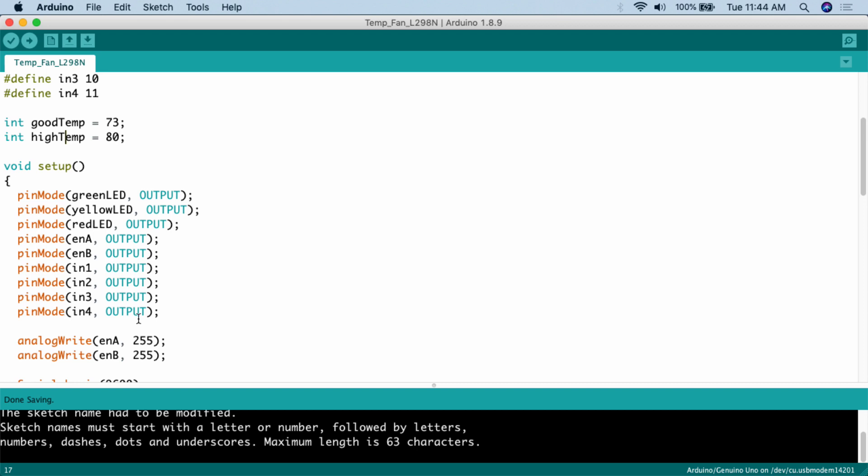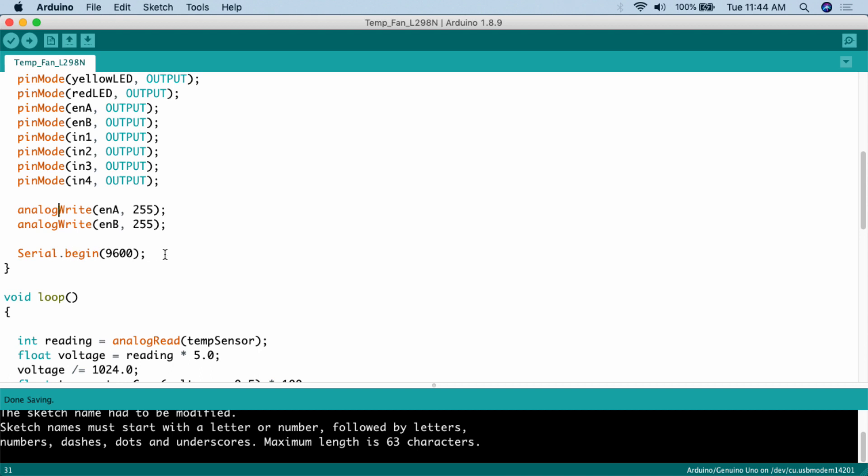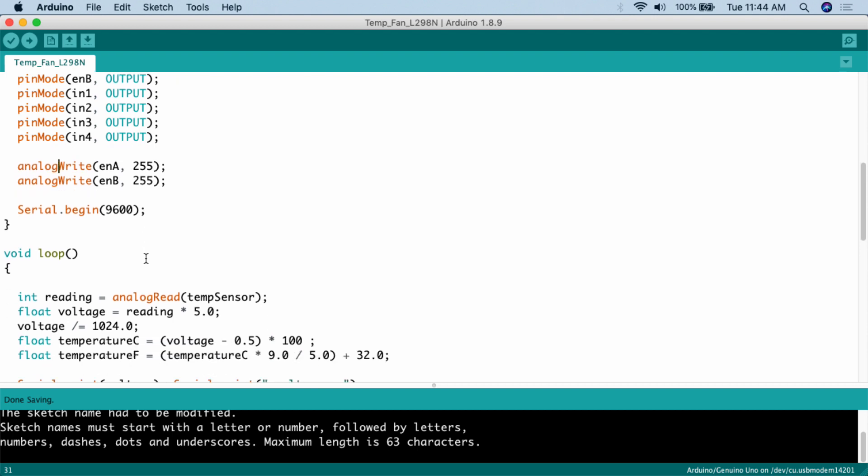In setup(), we use pinMode to set all those digital pins — green LED, yellow LED, ENA, ENB, IN1, IN2, and so on — to output. We then use analogWrite to set motor speed: analogWrite(ENA, 255) and analogWrite(ENB, 255), running both motors at full speed. Since the speed isn't changing in the loop, we set it once here. Finally, Serial.begin(9600) starts the serial monitor so we can verify the sensor readings and confirm everything triggers correctly.